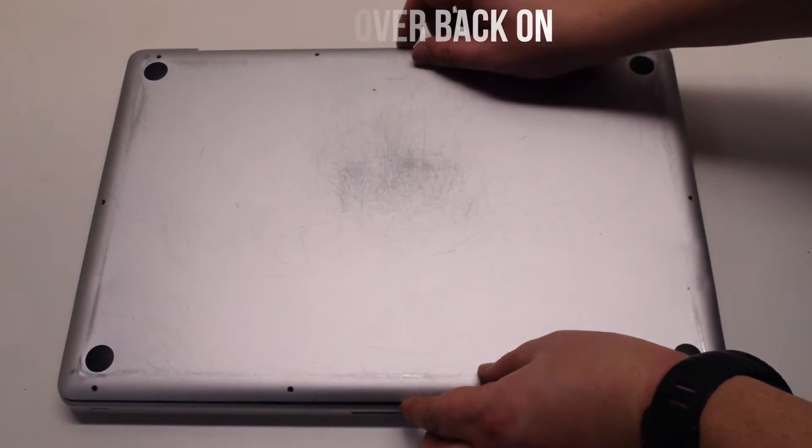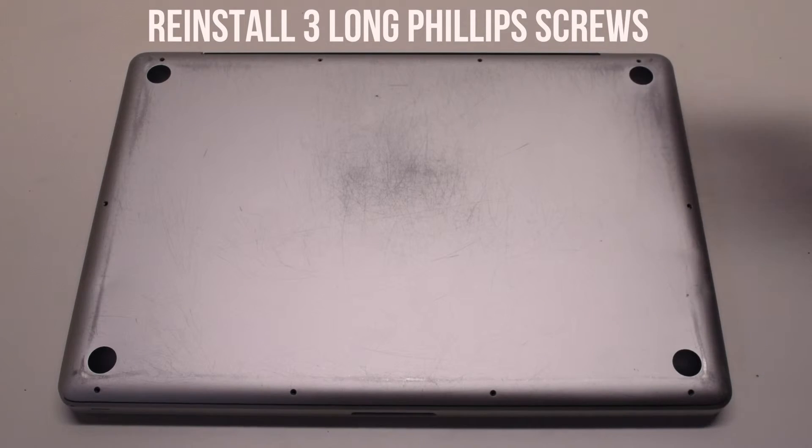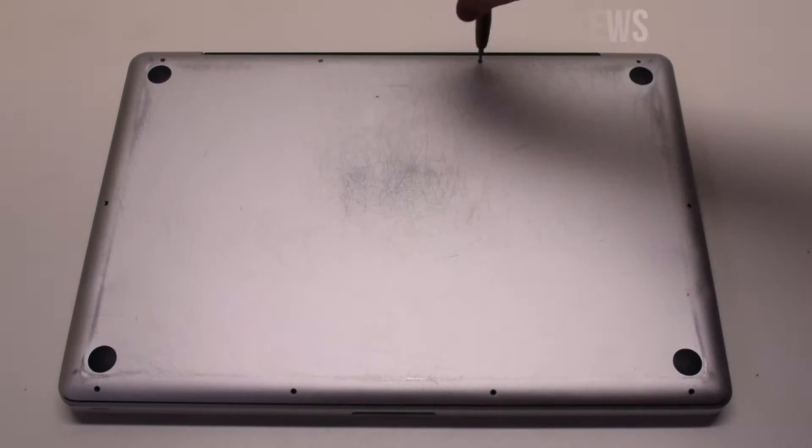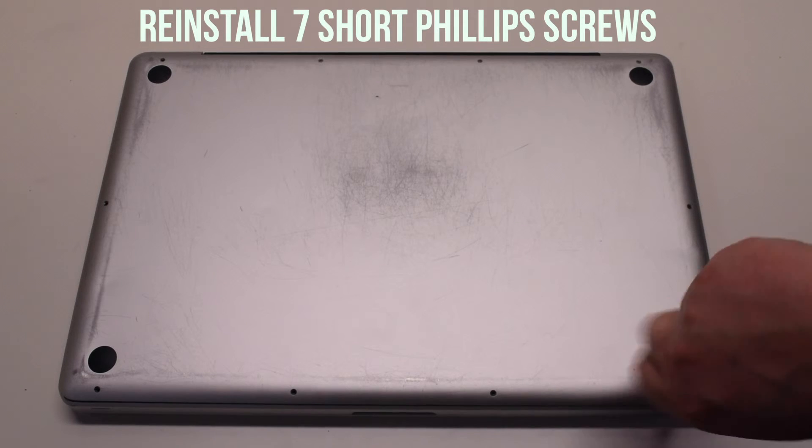Place the cover back on. Reinstall the three long Phillips head screws first, then reinstall the seven short Phillips head screws.